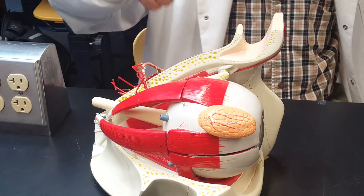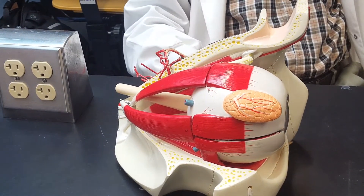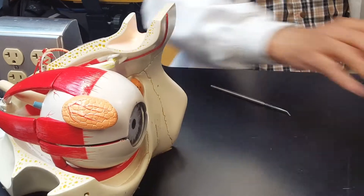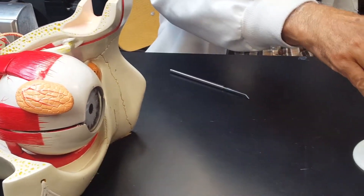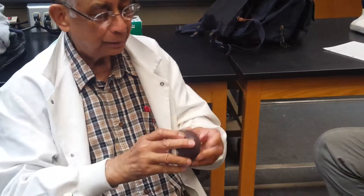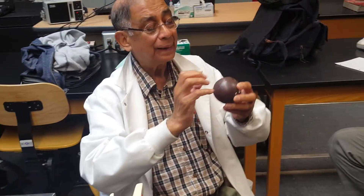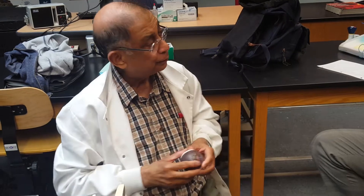The next tunic, or the next layer or covering, is called choroid. It is pigmented, and I'm going to show you right over here. I take this sclera off and you can see the colored choroid. The pigmented layer makes the eyeball light proof.